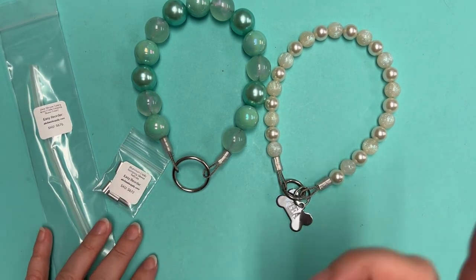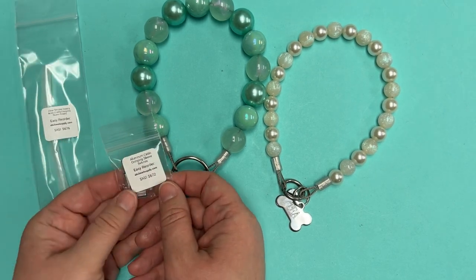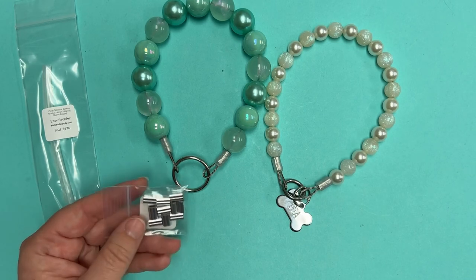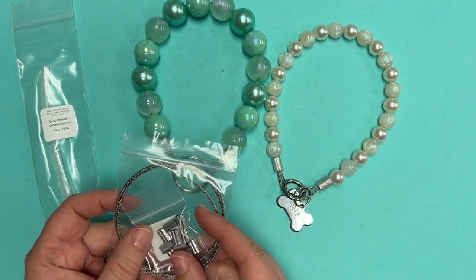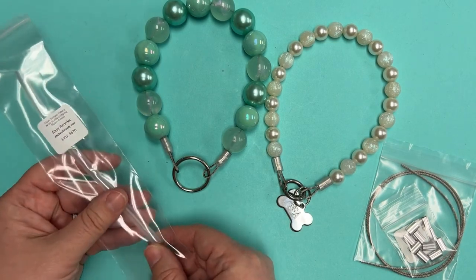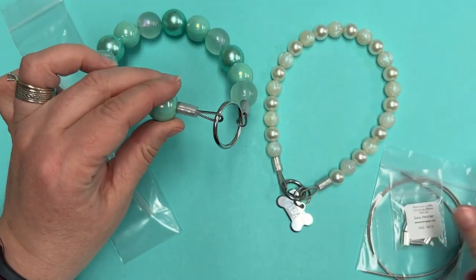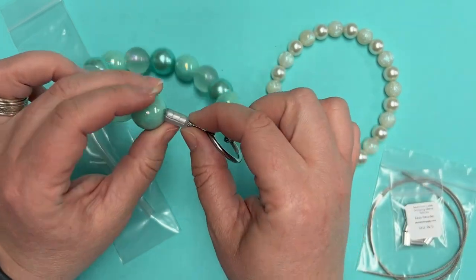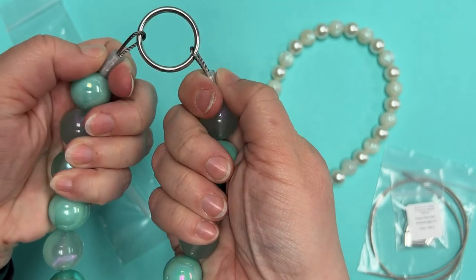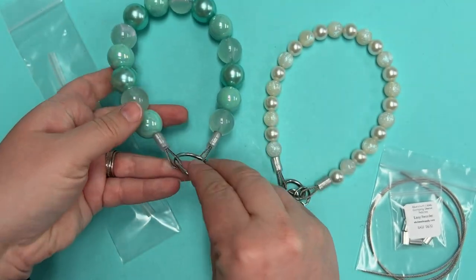I filmed some videos of her today too — I'll put them at the end of this video so you can see her wearing the necklaces. The aluminum cable crimping sleeves are going to be used with either size. The sizing of these pairs up with the wire, so that's going to be the same no matter which O-ring you choose. Then there's a piece of clear silicone tubing. You cut it to size and it goes over the crimping sleeves. It gives a more polished look and keeps the metal from the crimped tool from being exposed, so you don't have to worry about hair getting caught in that crimp sleeve.